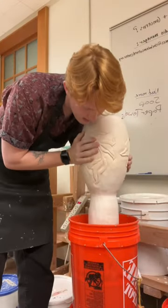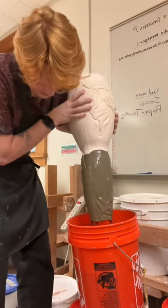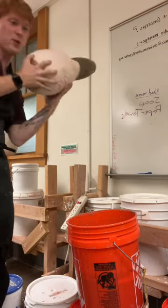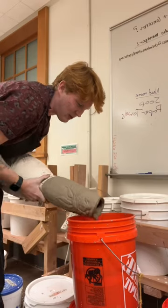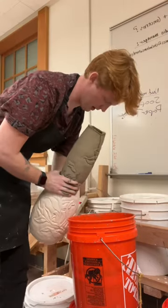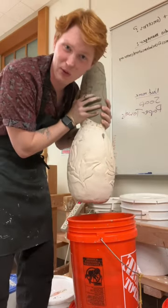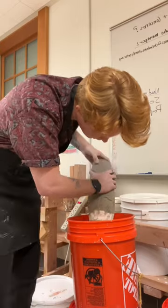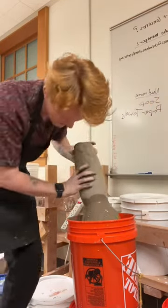I think we'll put the top in first and see what happens. I need to get as much of it as I can — not trying to get glaze on my Doc Martens. I don't know why I thought this was gonna be easy. Gotta make sure to cover the whole inside. I think that was good — hoping that this displaces enough glaze to cover the whole thing. Oh yes!